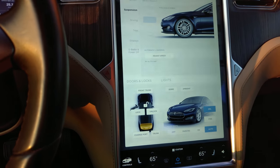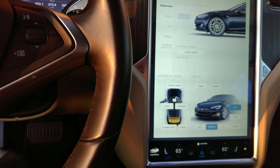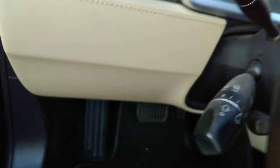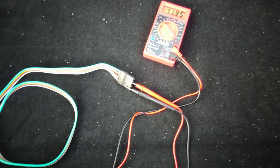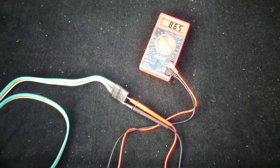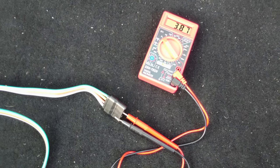To test this out we are going to turn on the lights and the turn signals. I will turn on the lights, and then the turn signals — left turn signal. With the left turn signal on we will see the meter jumping back and forth between around 12 volts and 0 volts.